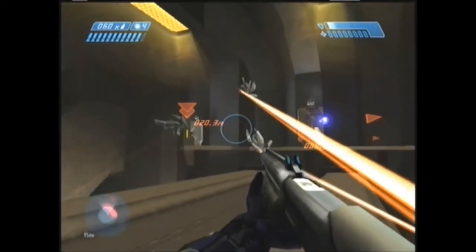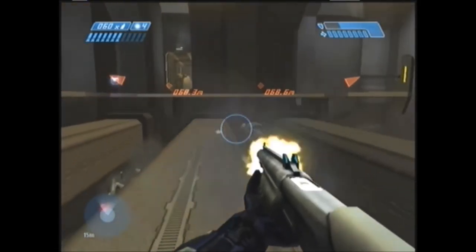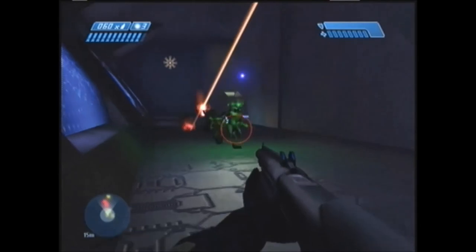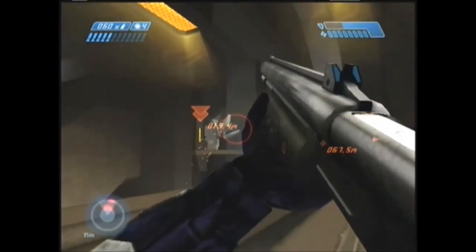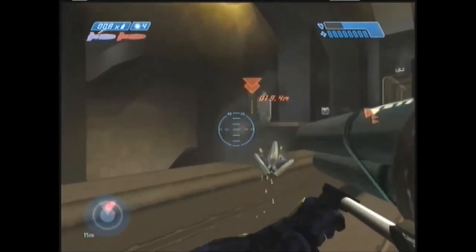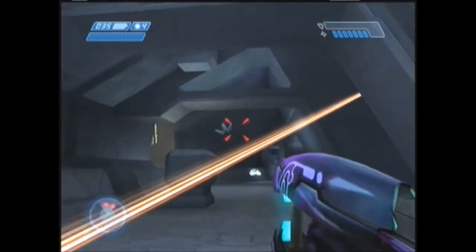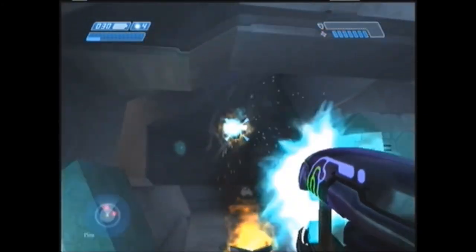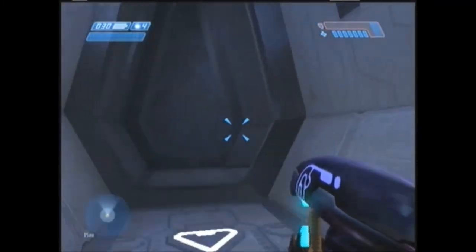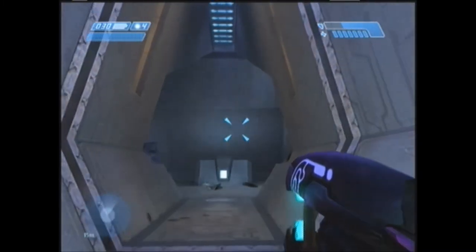The last enemy on the list are the Sentinels. The Sentinels are flying robots that guard the inner structures of Halo. Initially they're friendly, only attacking the Flood. But eventually they become hostile, attacking anything and everything that crosses their path. They're not exactly strong — their laser is kind of strong, but other than that, a few shots from any weapon and they're down like flies. Not much to be said about the Sentinels — just another enemy to kill with impunity.